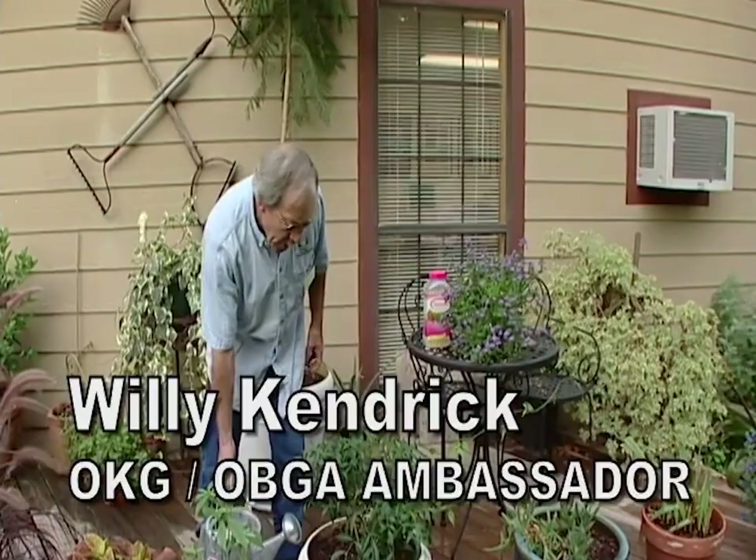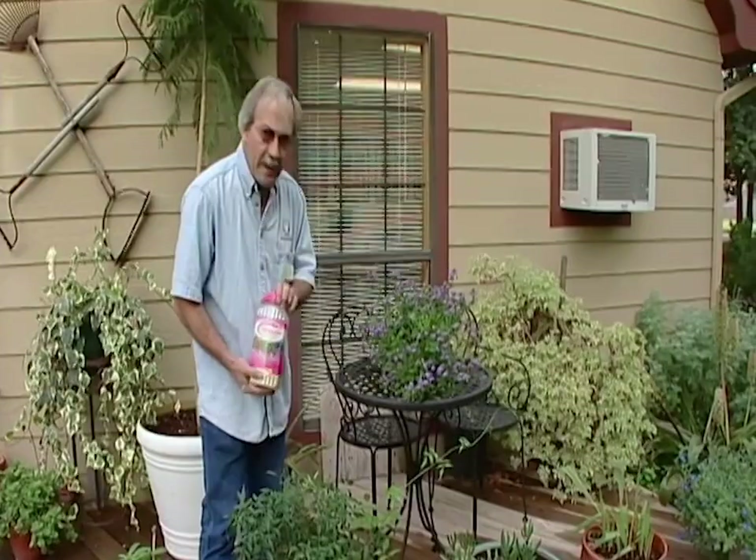In summertime your potted plants dry out real quick. You might want to check them a couple times a day. Your fertilizer is probably getting depleted, especially if you use a slow release, and you might want to go ahead and give them a liquid feed to finish out the season.